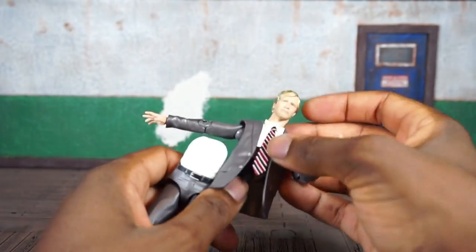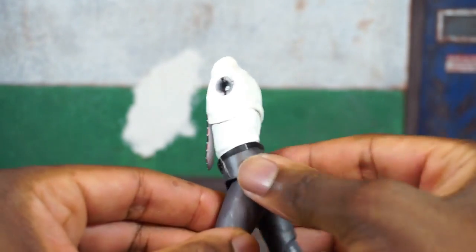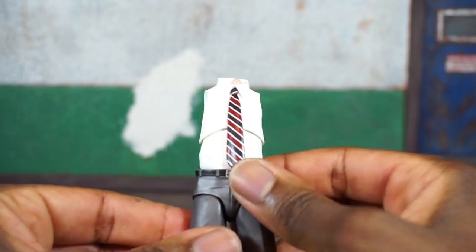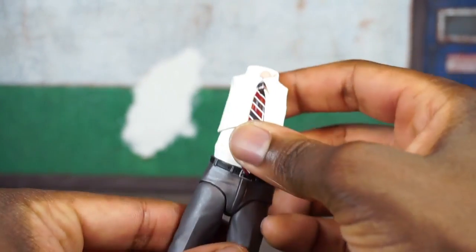That was a pain in the ass to get back together. It should be noted that this area on the buttocks and pelvis is a very soft plastic, so utilizing the articulation on the legs doesn't hinder it at all — it works pretty well.